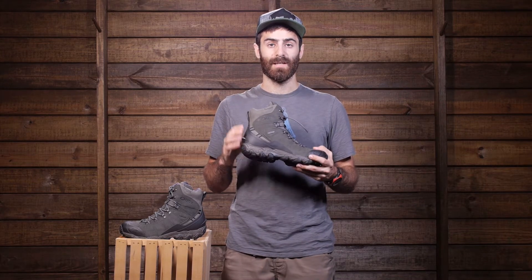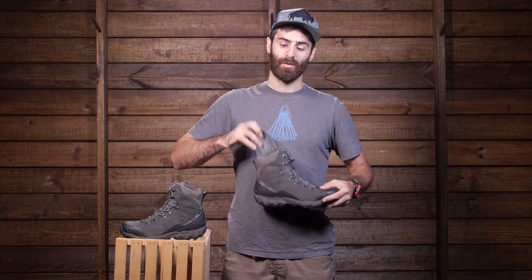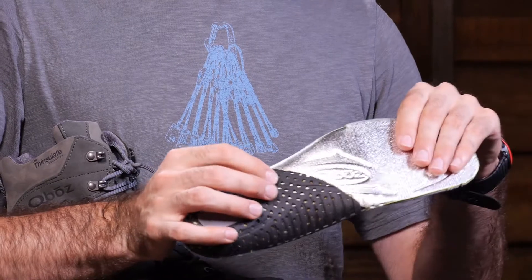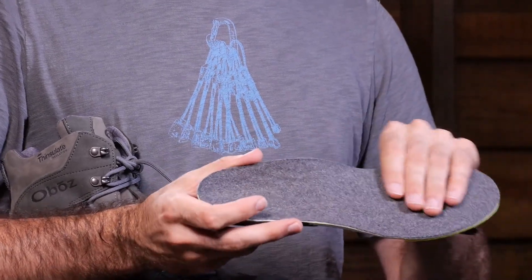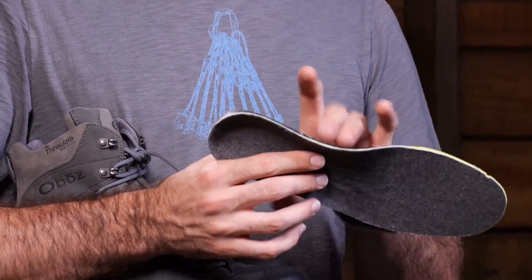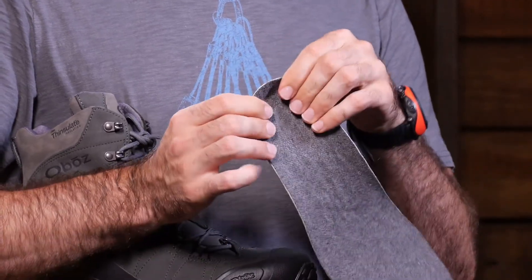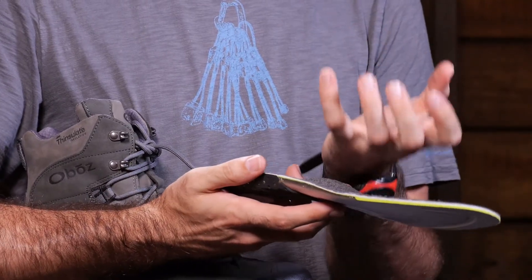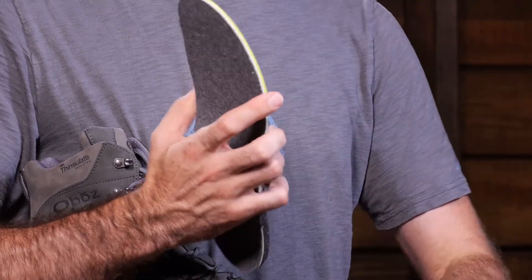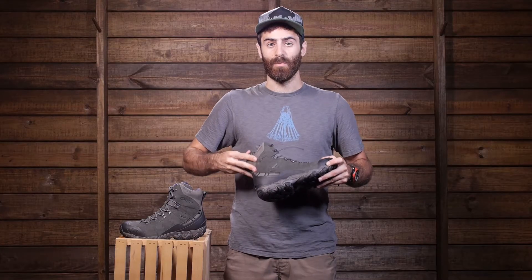On the inside of the boot, Oboz is using a really nice insole — their B-Fit Deluxe insole. If I take that out, we can take a quick look. It is an insulated insole with reflective materials that help keep in the heat and a nice soft top. But the main structure is a lot more substantial than what you will find in some other insoles. You have got really good support in the arch and a stable heel cup, which helps keep the foot in its natural position throughout a long hike. And these are included — not an accessory you have to buy separately like with some other boots — so it is a really nice benefit of that Oboz boot.